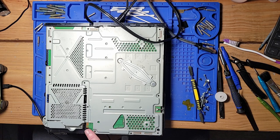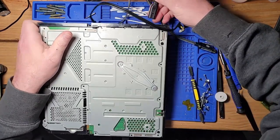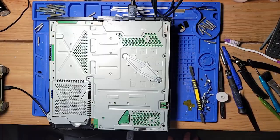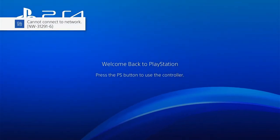Everything's plugged in, so we're gonna press power — and it did not turn off. Let's switch over to camera and see if it's going to boot. It booted up all the way.